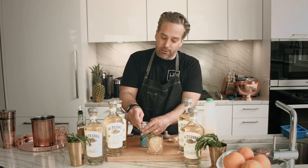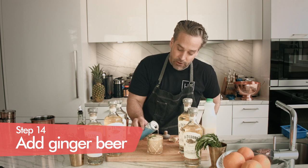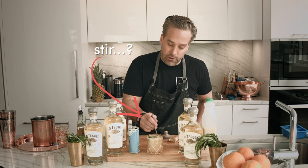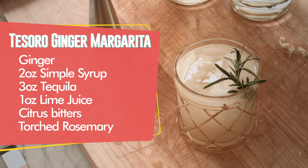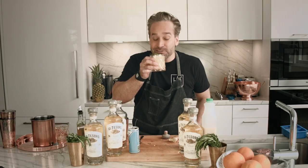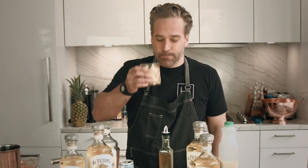Last touch — we're going to do a little floater of ginger beer right on the top, to add a little bit of bubbles to this cocktail. You can stir it if you want, or you can simply drink straight away. A honey ginger rosemary margarita. Cheers. That's good. Nice.